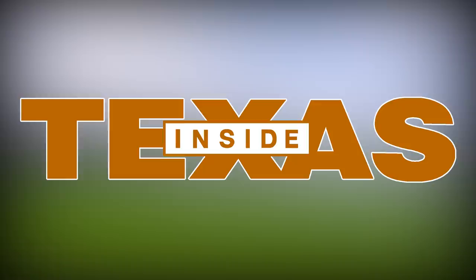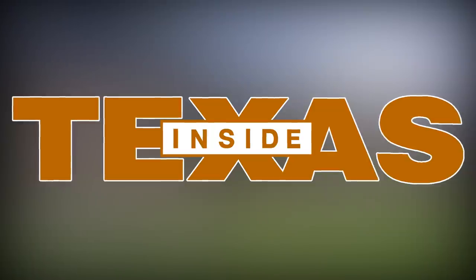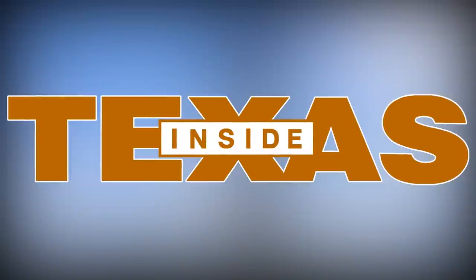Shout out to Inside Texas for signing the NIL deal with Hudson Card. You'll be seeing exclusive content coming very shortly. Go sign up at Inside Texas today to stay up to date with your favorite team.